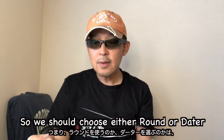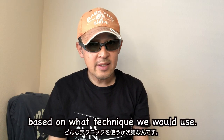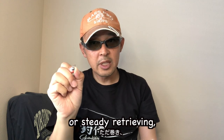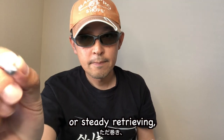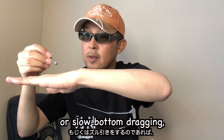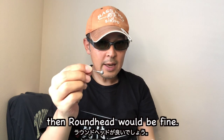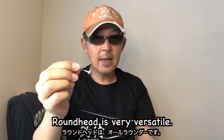So we should choose either round or dart head based on what techniques we would use. If we fish with the technique of lifting and falling, or steady retrieving, or slow bottom dragging, then round head will be fine. Round head is very versatile.